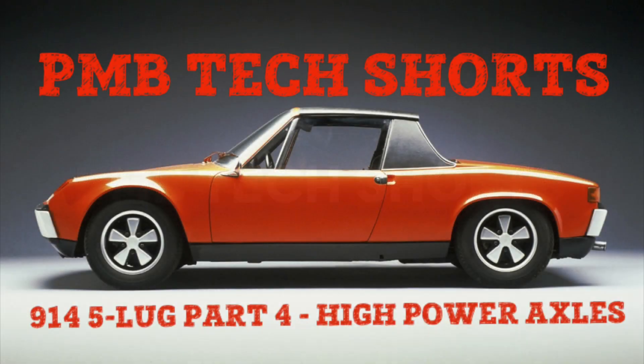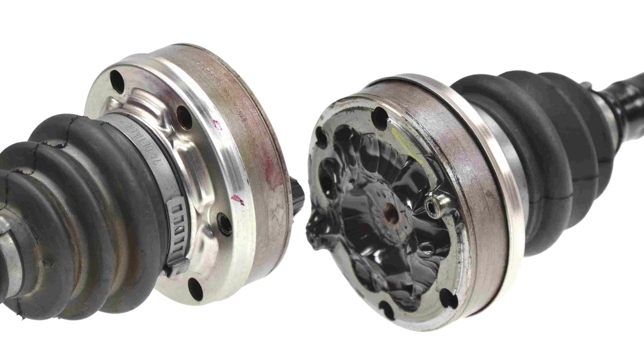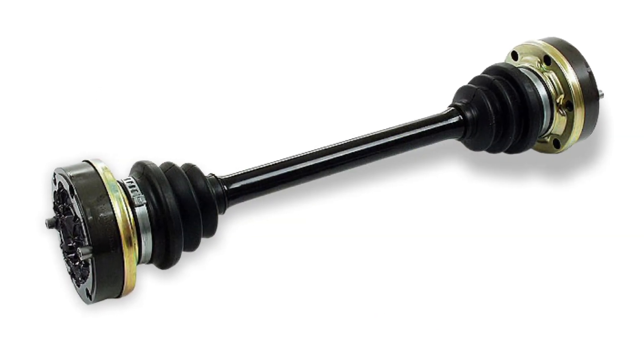Hey gang, here's part four in our four-part five-lug series. Today we're going to look at big CV and axle options. If you're going with the high horsepower and big torque of a six, you'll want a CV joint that won't fail. You're in luck — there are factory parts and modern options that make this a breeze.